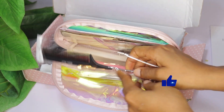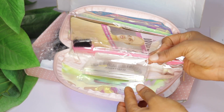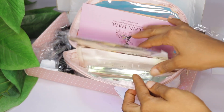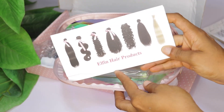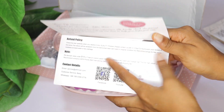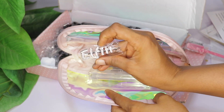It's an instruction booklet with all the little details you need about the hair — how to wash it and everything. Next is a small tail comb, and then a brush for baby hairs. Next is a stocking cap, and then another booklet that has their social media handles and every other detail you will need about the company.